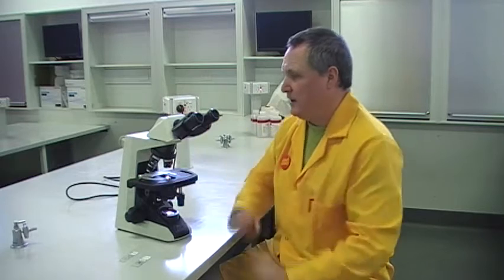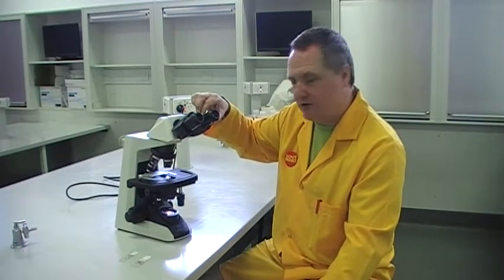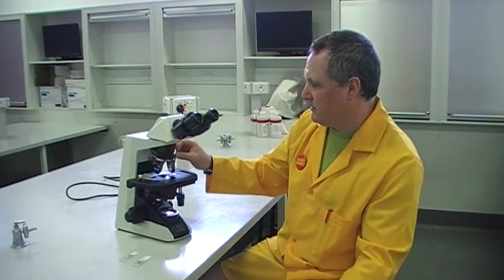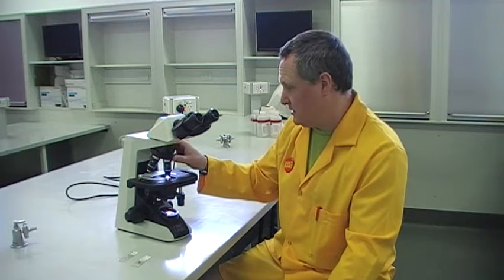So what we have here is a compound microscope. It will take us from times 40 magnification — so that's a 4 times objective there, and you've got a times 10 eyepiece. Then right up: that's a 10 times objective, which is 100 times overall; 40 times objective, that's 400 times; and then the maximum, which we hardly ever use — we use it more in microbiology — is 100 times objective times 10, which is 1000 times.